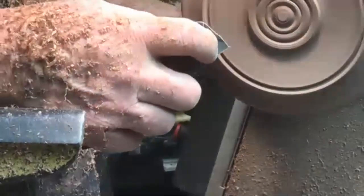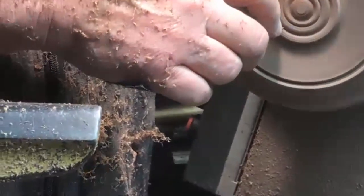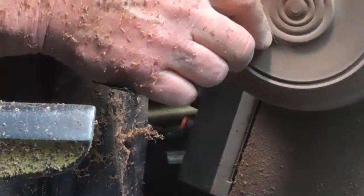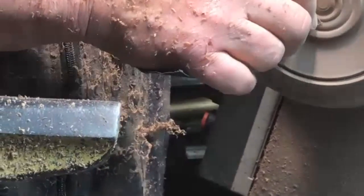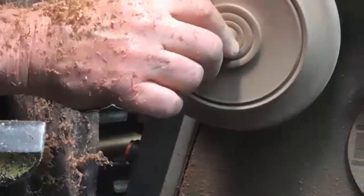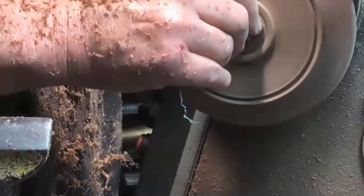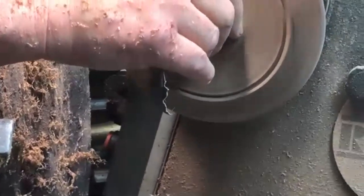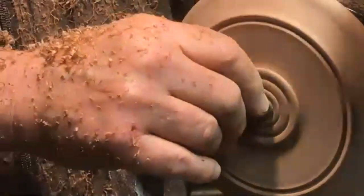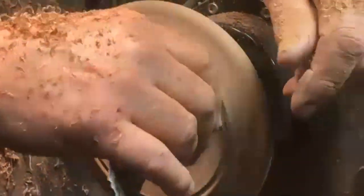Now sanding the beads. In my 150 grit here, all I'm going to do is go from this side, this side, this side, then this side, this side, this side. I just pull it out halfway, go to the next one, start on the inside, pull it out halfway, go to the next one. You could fold the paper and use basically the corner and roll that in there like that, then blend that in on the outside of the bead.